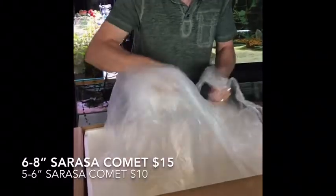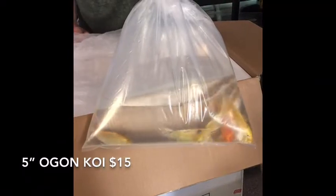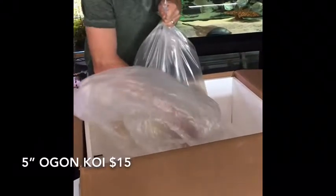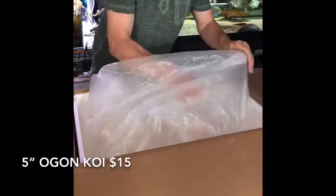These are koi — these are ogons, the metallics. I had a fella pick up some of the bigger ones yesterday and he said they looked so much better in person. I know they look pretty good in the bag but it's hard to get a good video, especially when the bag's fogged. These are the four to five inch ogons. The price on those is still at $15 — nice fish for the money. And that's it for this box.